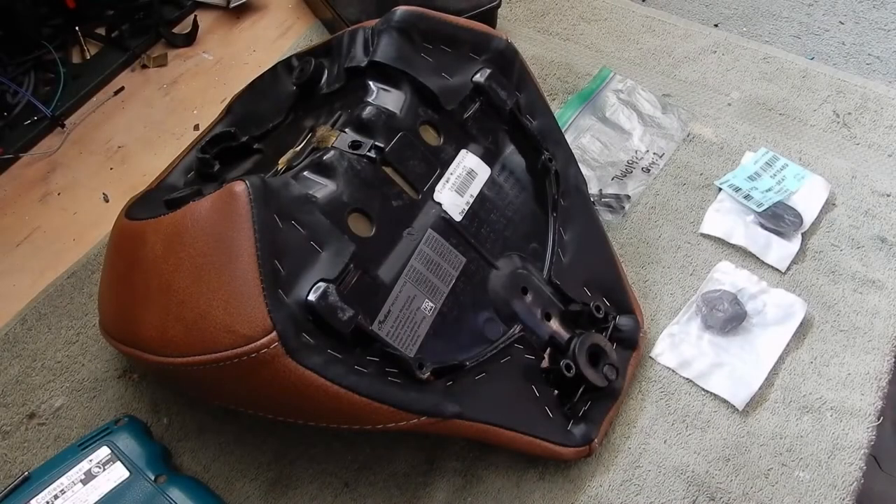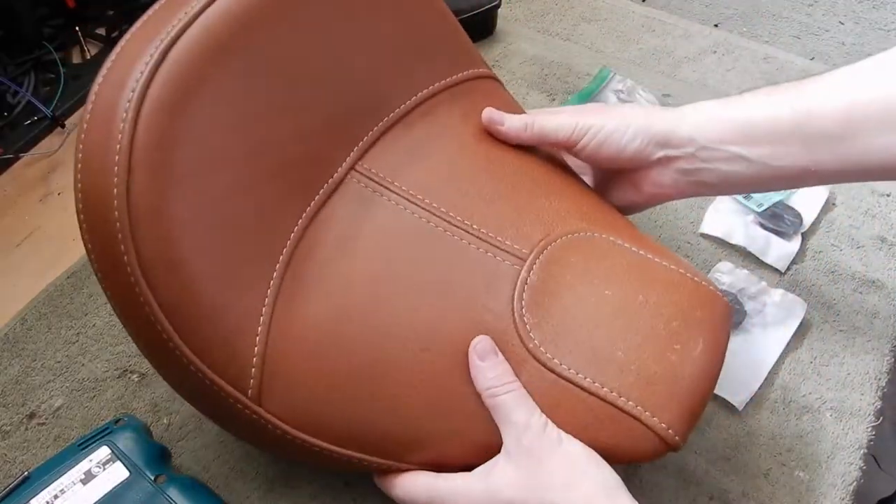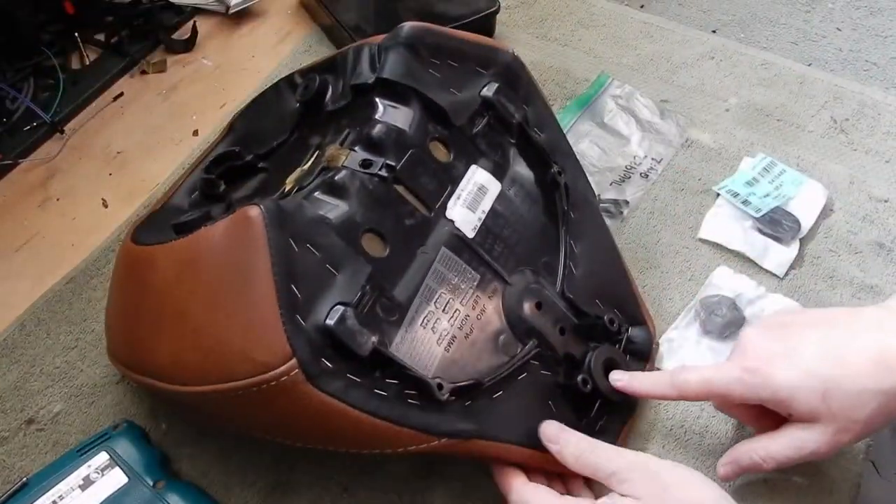Hey YouTube, Chris here, OpenRotor channel. Today I'm going to be replacing the grommet on the bottom of my seat.